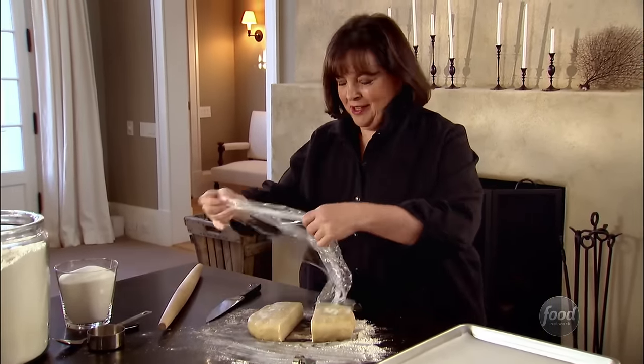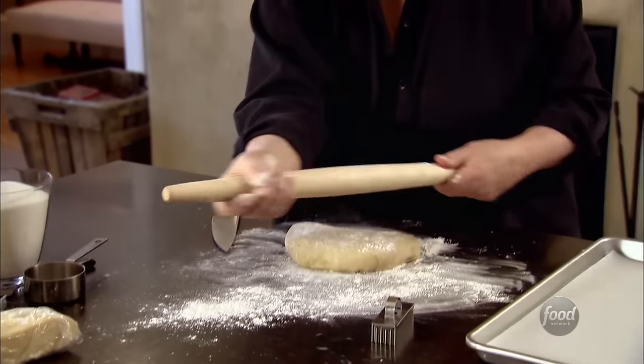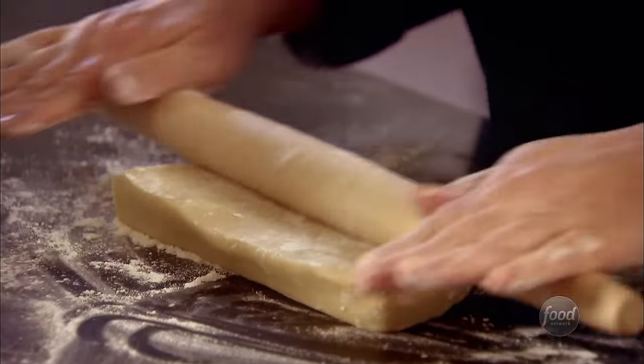And the good news is I can freeze the other half for the next time he shows up. And I even flour the rolling pin — there's no point in making cookies if they're going to stick to the board. So I'm just going to roll this out about a half an inch thick. Okay, ready for the cutter.